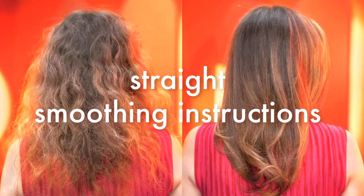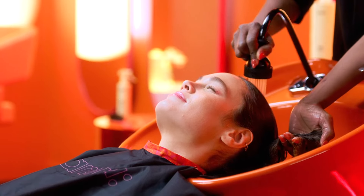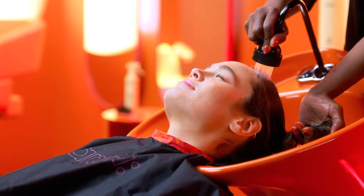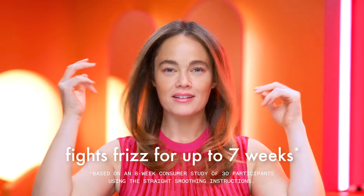Straight smoothing instructions: For all clients, no matter their hair type, looking to reduce frizz for a temporary smoothing and straightening effect, follow these straight smoothing instructions. If your client has naturally wavy, curly, or coily hair, make sure to tell them that they will experience a temporary elongation of their curl pattern and hair will be temporarily straighter following the service. After the first wash, they may use heat tools to achieve straight results. By using the straight smoothing instructions, frizz will be reduced for up to seven weeks.